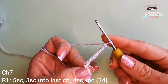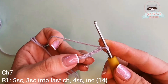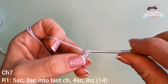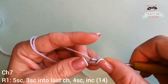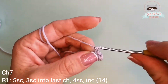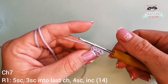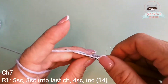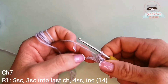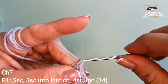Starting from the second chain from the hook, we're gonna go on our first row and have five single crochets into the five chains we have: one, two, three, four, five. Into our last chain we're gonna make three single crochets, so in here we will have three.